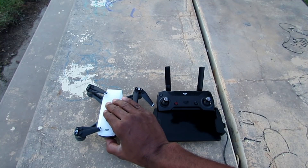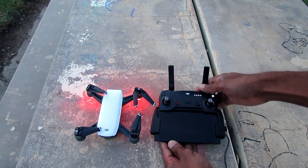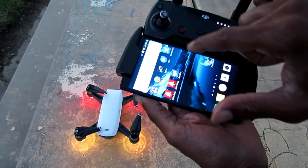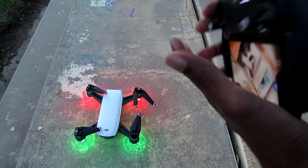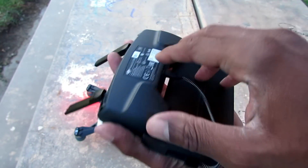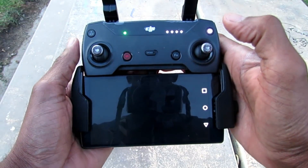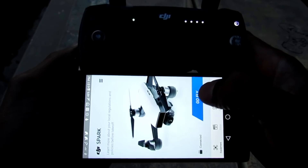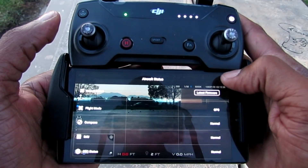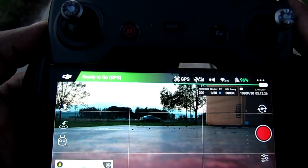Let me show you just how easy it is to set up. Let's turn the Spark on. Now let's turn the remote control on. As you see, I don't have the cell phone plugged in yet. Now I'm going to turn the cell phone on and go into the DJI app. Now I will plug the cell phone in. As soon as I plugged it in, I felt a vibration — allow. Look at just how fast that was. Ready to fly — 100%.